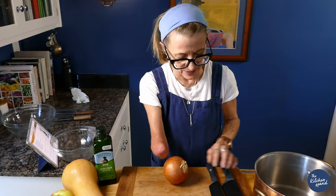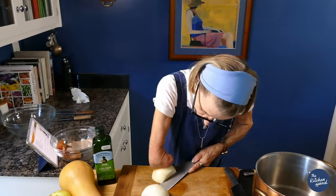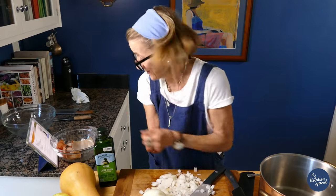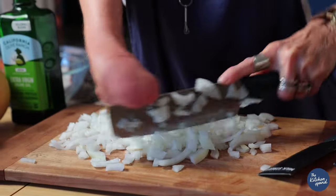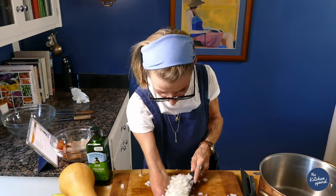First thing we're gonna do is chop some onion. Cut it this way. I'm starting to cry — fully starting to cry. Just get them chopped, get them small. Tears are flowing, Ina. They're tears of joy. Get these babies out of my face.